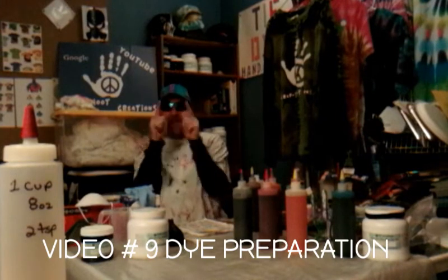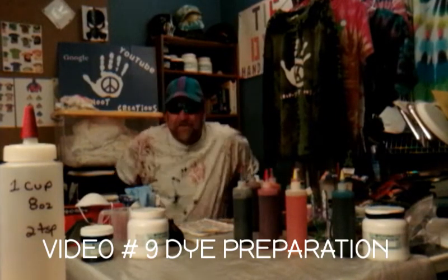All right, so here we go. Video number nine, preparing your dye. What are we going to need?